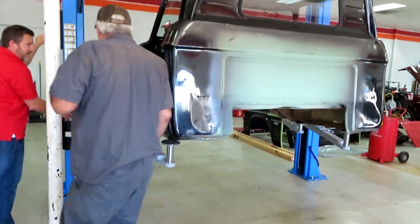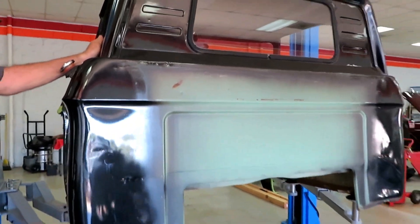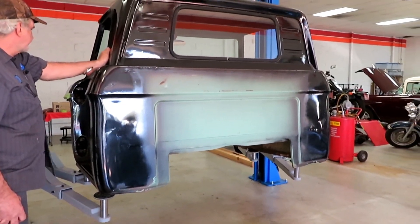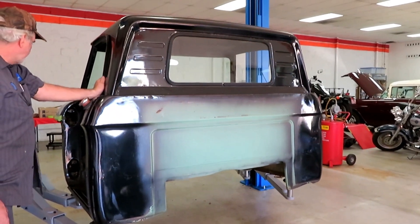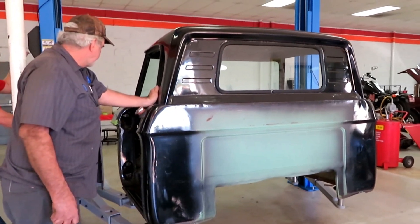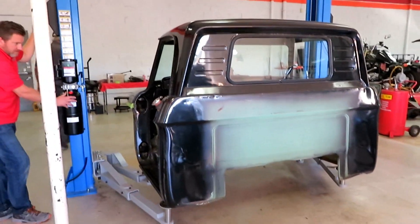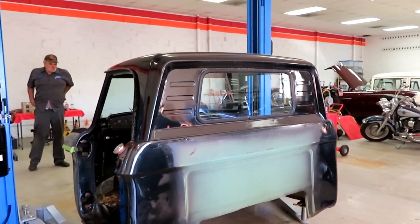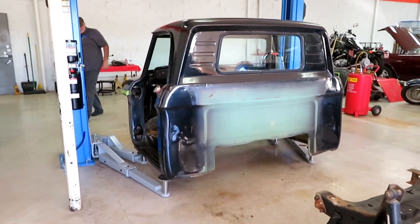We've got a handle on that cab and they're slowly bringing it down. Again, there was the original color — that forest green. They're going to put it on roller skates and just move it around. They'll put it on 4x4s across the pinch rods and use that for now. They're going to set that up and put the cab down on that.